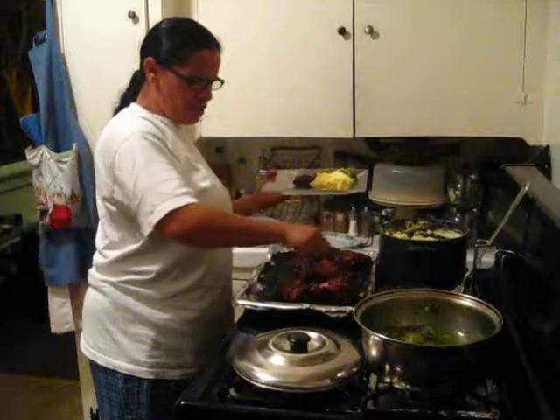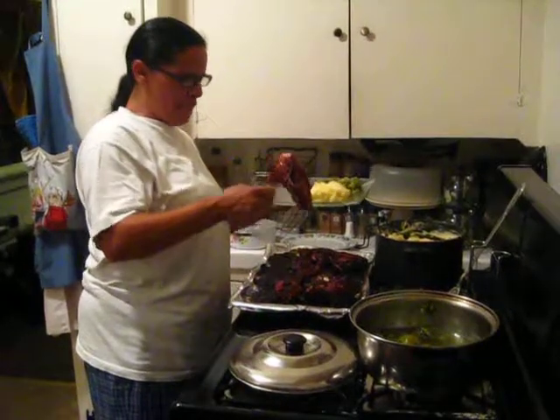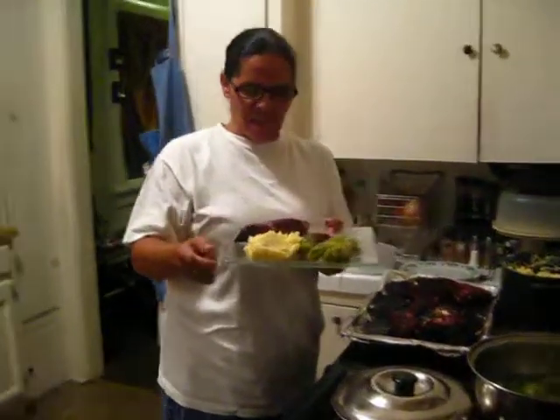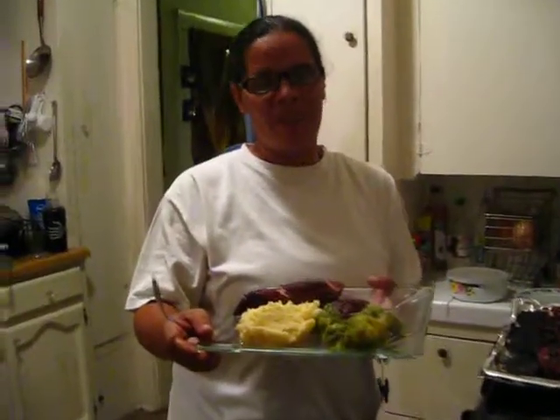They're just ready to bite into. Until next time, bon appétit!